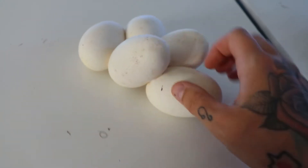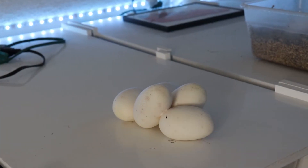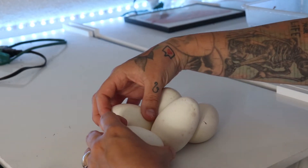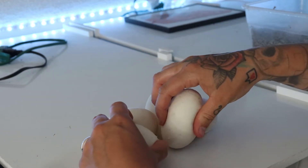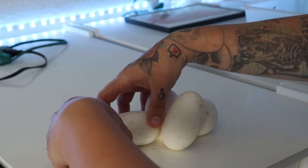I may end up putting the camera down and doing this with two hands, just to make it a little bit easier. Hopefully you guys can see that pretty well, but it's a lot easier to do with two hands. So you just slowly, gently work them — they are very stuck together. You don't want to rip any eggs or anything like that. Just gently work them apart.